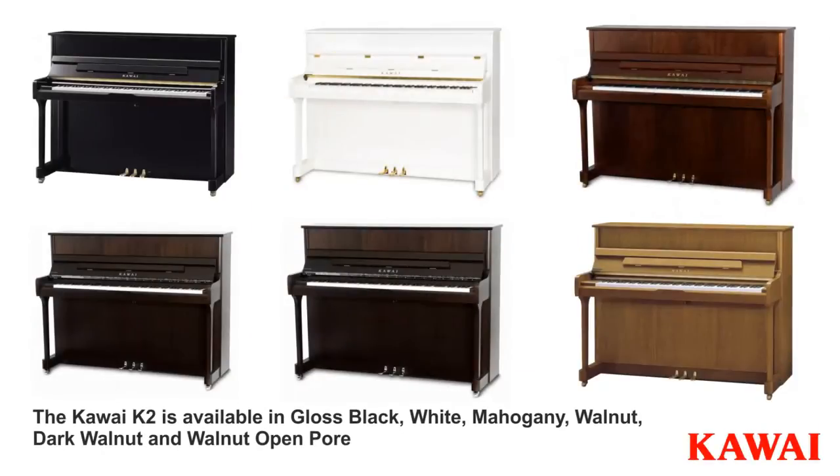The K2 is available in six finishes: Gloss Black, White, Mahogany, Walnut, Dark Walnut, and Walnut Open Pore.